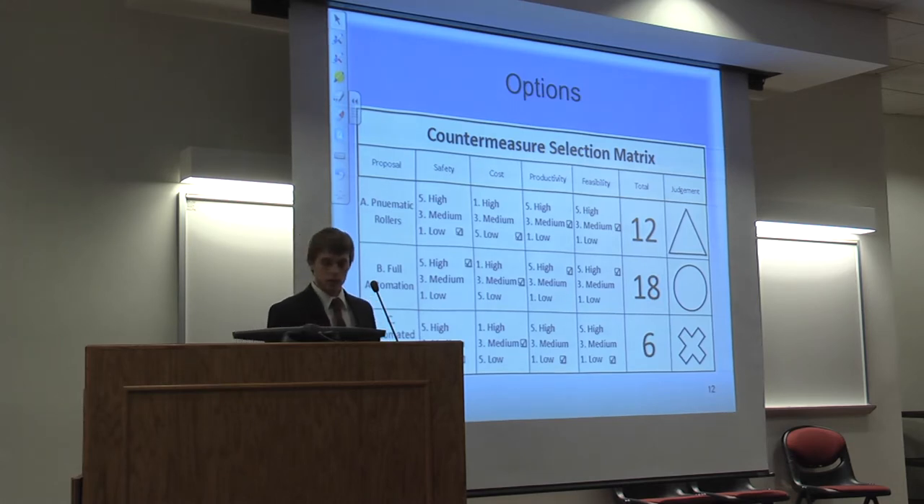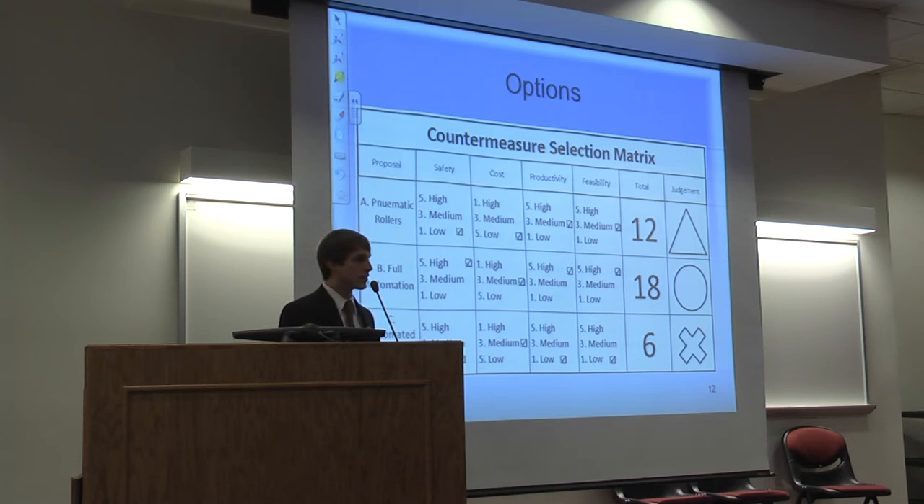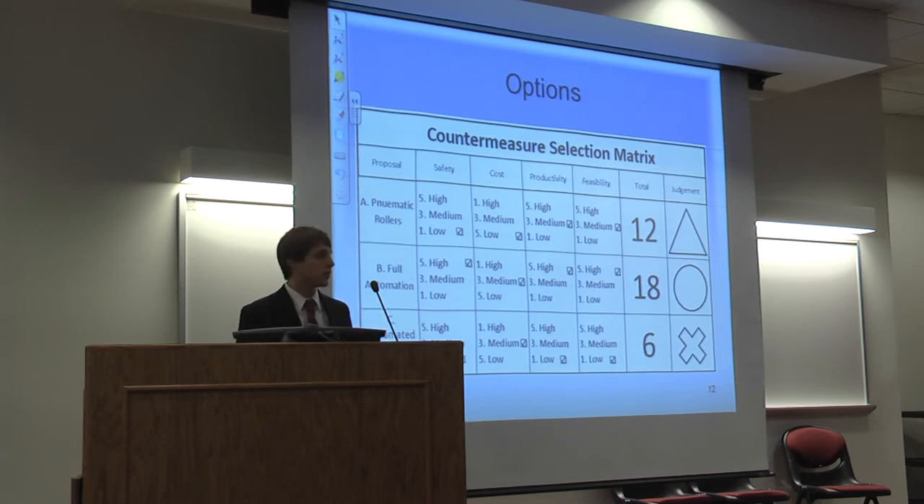This shows a countermeasure selection matrix, which is a common matrix at Toyota used to judge different options. It assigns a point value based on safety, cost, productivity, and feasibility, where a circle is good, a triangle is okay, and an X is no good. For pneumatic rollers: low safety, low cost, medium productivity, medium feasibility. For full automation: high safety, medium cost, high productivity, high feasibility. For automated guided vehicles: low safety, medium cost, low productivity, low feasibility. After this judgment, we went with full automation for our design.